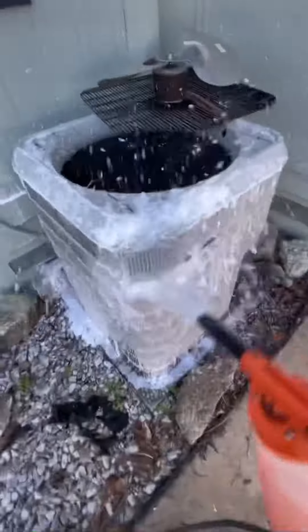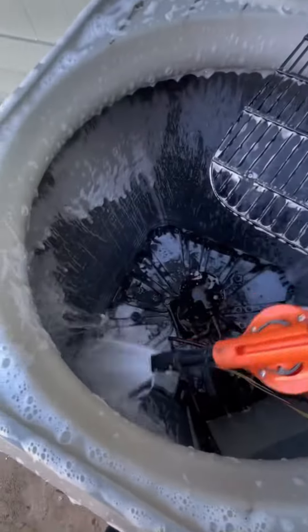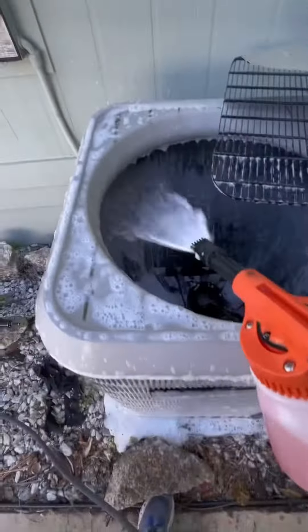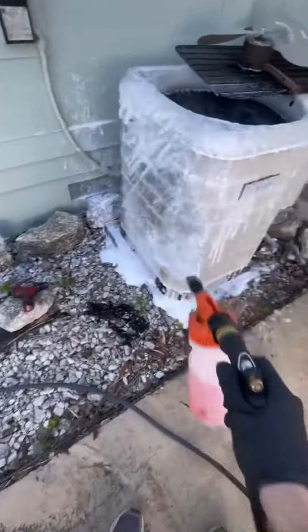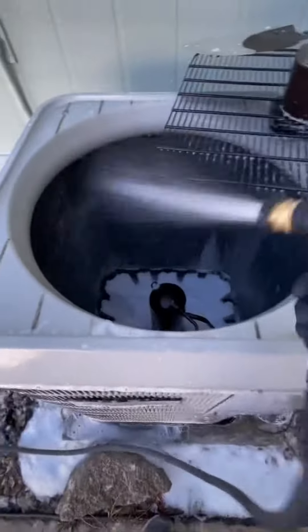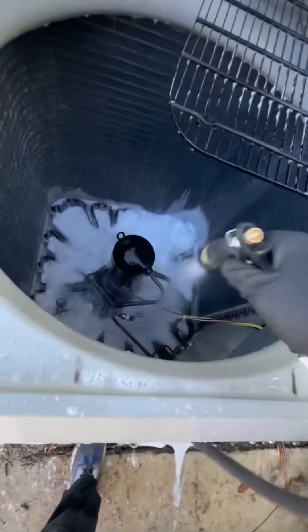Soaked and washed everything out on the outside — I don't think this has ever gotten done, so it's probably going to breathe a lot better once I'm finished with it. Soaked everything out, let the soap sit inside the unit for about 10 minutes. You don't really necessarily need soap, but I like to use it because it gives a little extra help pushing the dust out. Those coils are always sucking in air, so they collect dirt and they're not very efficient once they're dirty.